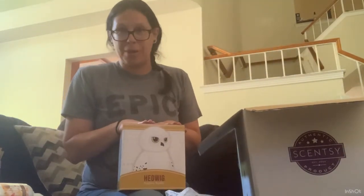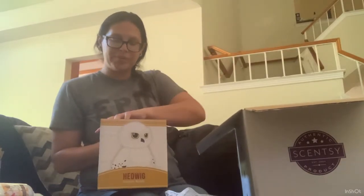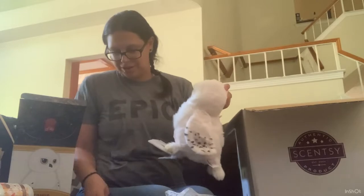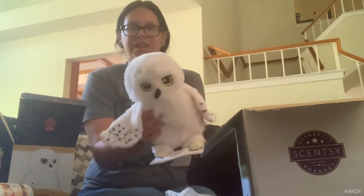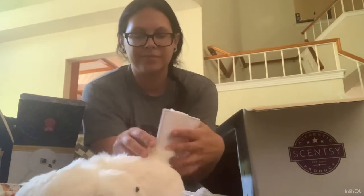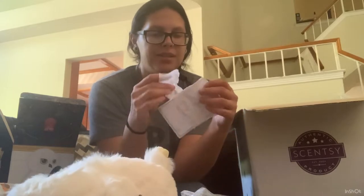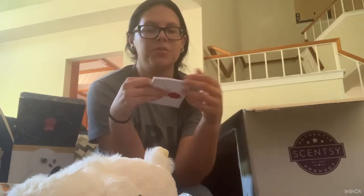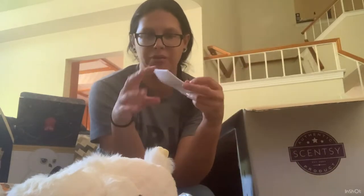For the first time this year, we did get Harry Potter products as part of the Harvest Collection. We got a new buddy, a new warmer, and a new fragrance, in addition to everything that returned from last time Harry Potter was released. This little buddy is for my oldest daughter, Malia. She absolutely loves Harry Potter. She is reading all the books, and we're going to watch the movies as she finishes each book. She's on the third book right now, which is my favorite.